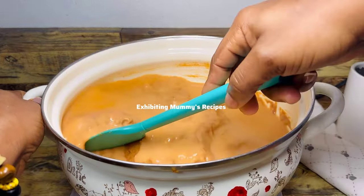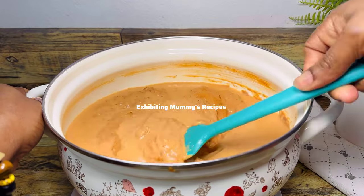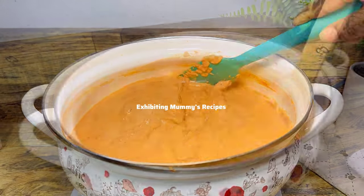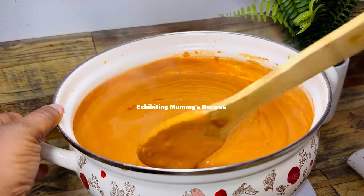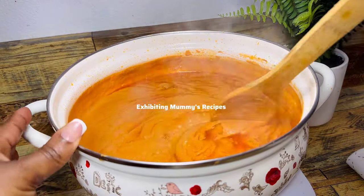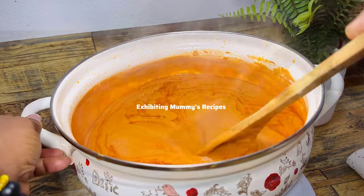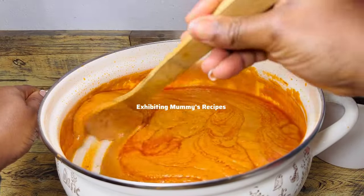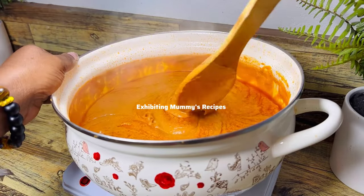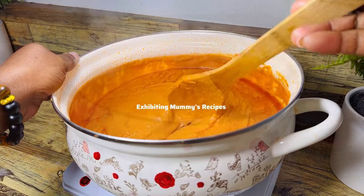Now it is on fire and I'll go ahead and give it a stir, then cover it for some time. It will surely stick to the pan, but you just have to make sure it doesn't burn too early. We are doing this so that we will be able to cook the peanut butter very well.